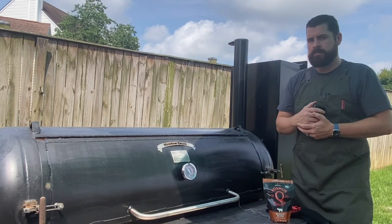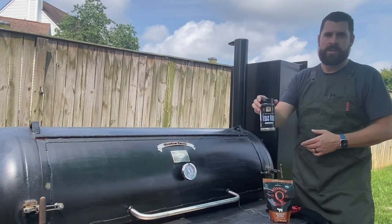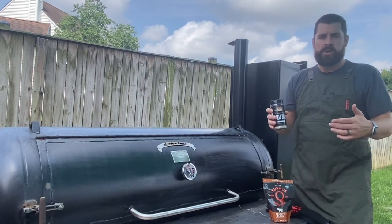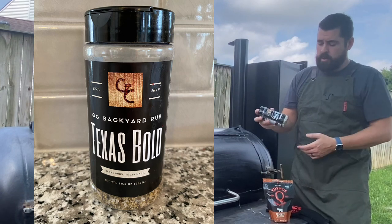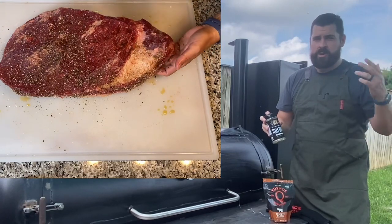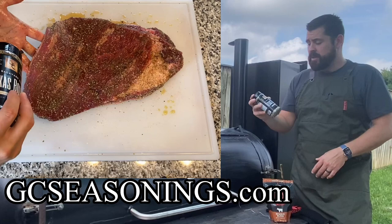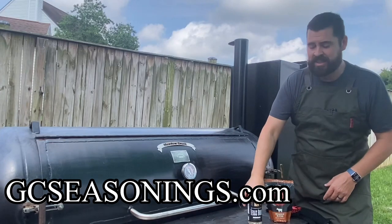You want your friends to like you? This is my 'I want my friends to like me' rub. We do use this for competition and I use it pretty much for every brisket I do now. There are a lot of great brisket rubs out there, but this one is GC Seasonings Texas Bold. Every time we throw it on brisket we love it — when we compare it against others, we always come back to this one. This is a must.